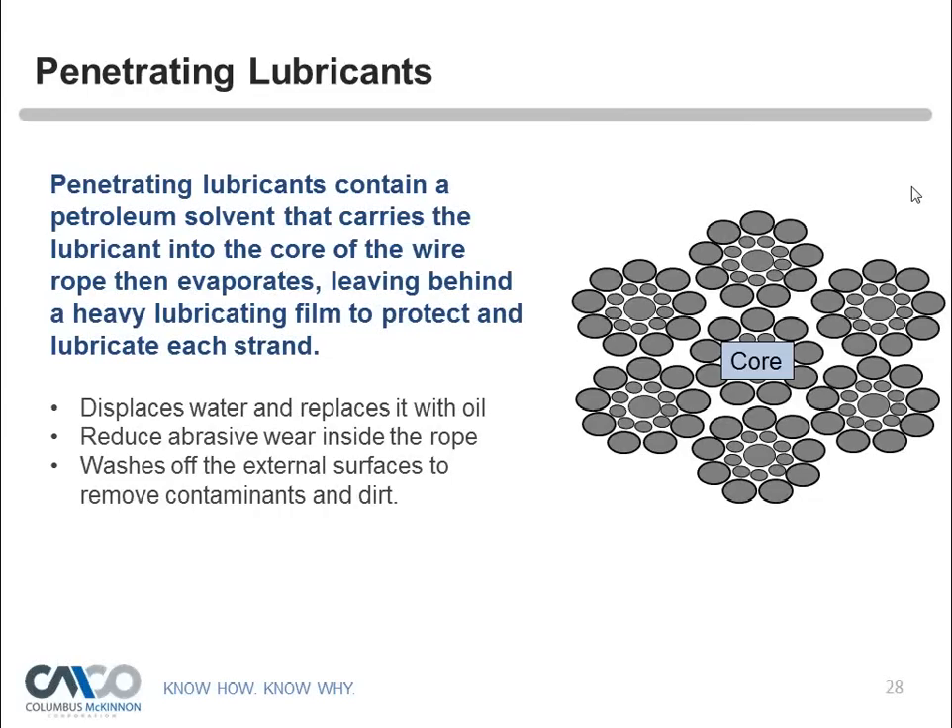Coating lubricants penetrate slightly, sealing the outside of the rope from moisture, further reducing wear and corrosion, and minimizing wear contact with external bodies and sheaves. Using a combination of both — penetrating lubricant first to get to the core, then a coating lubricant to protect from sheaves and the elements — will give you extremely long life from the wire rope and the full life cycle.